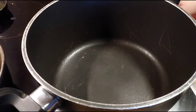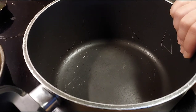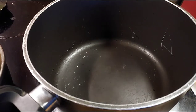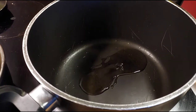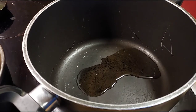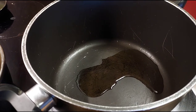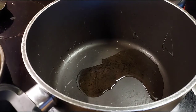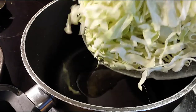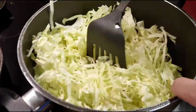I'm going to fry each ingredient one by one and then mix them all together. I'll add just a little bit of oil — not too much — because frying everything separately means the oil will accumulate. I'm starting with cabbage first because it takes the longest to cook.